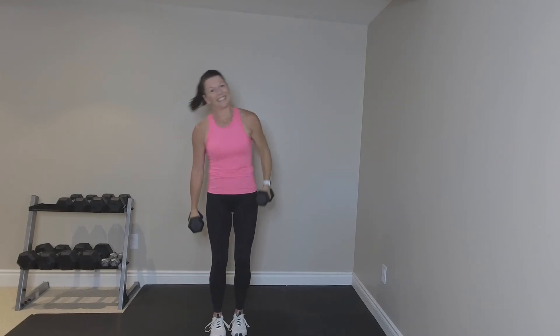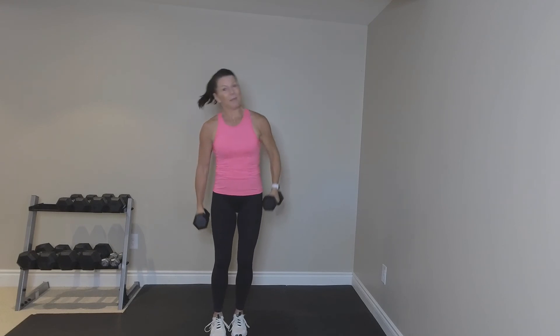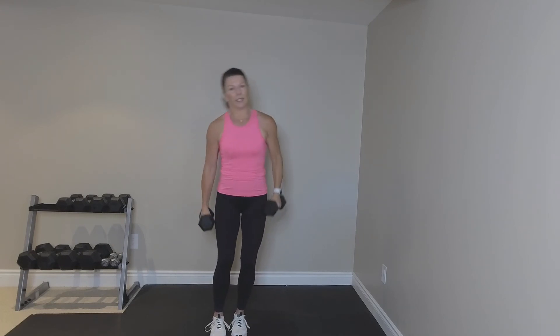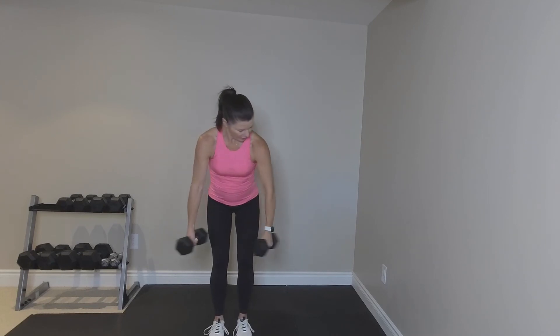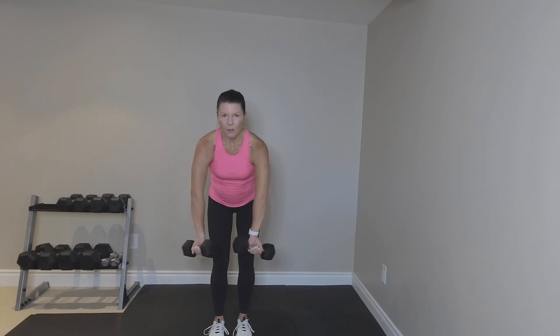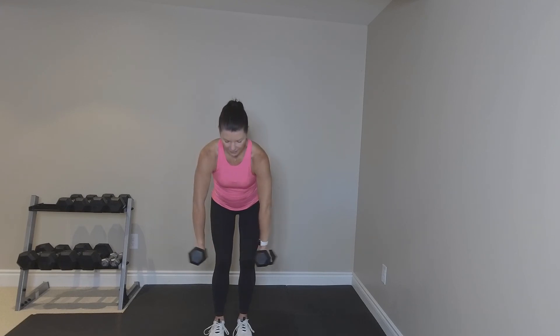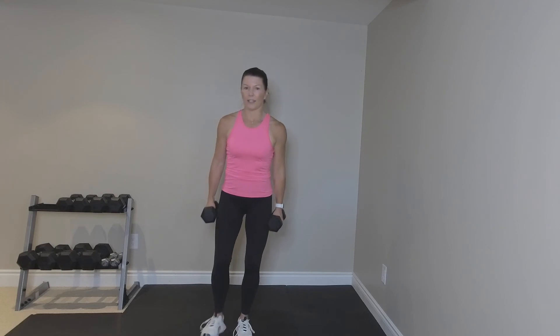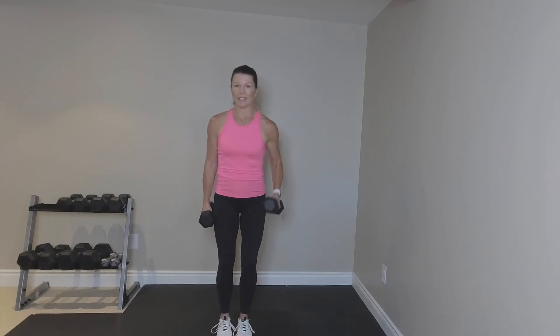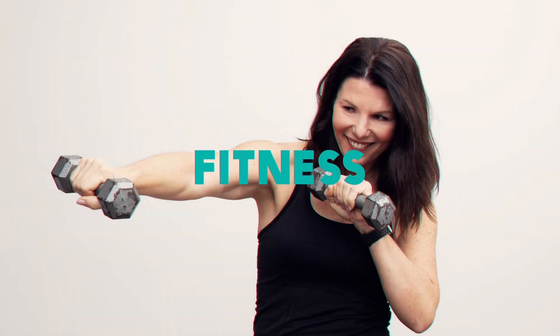Side bend. Nice. We did it — that was just five minutes. Good. Here's a great stretch. Just give those shoulders a break. Rotate. All right. Stretch your arms, guys. Have a big drink of water. Come back next time for another five minutes. Take care. Good.